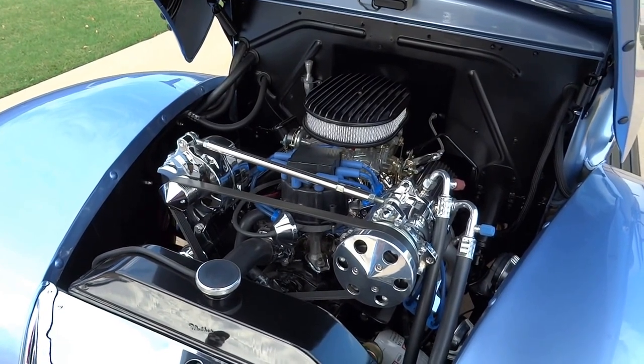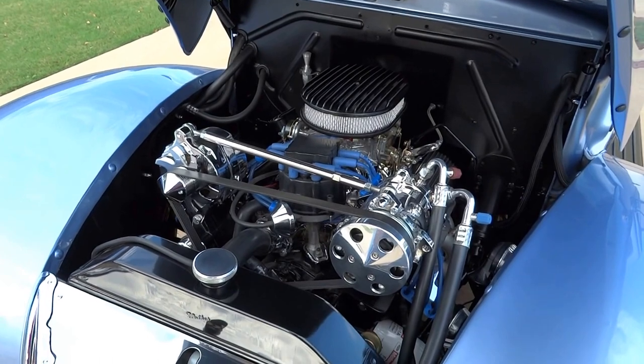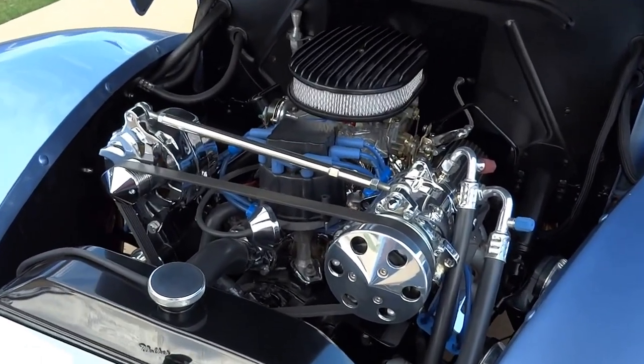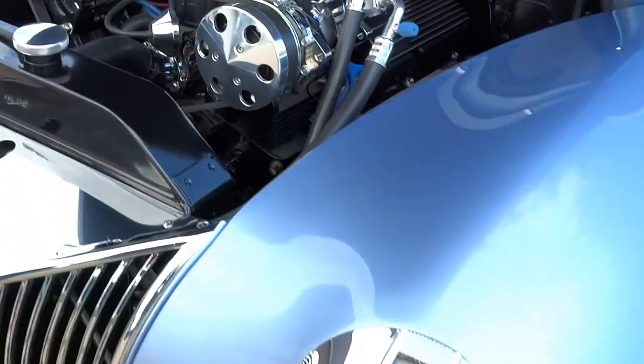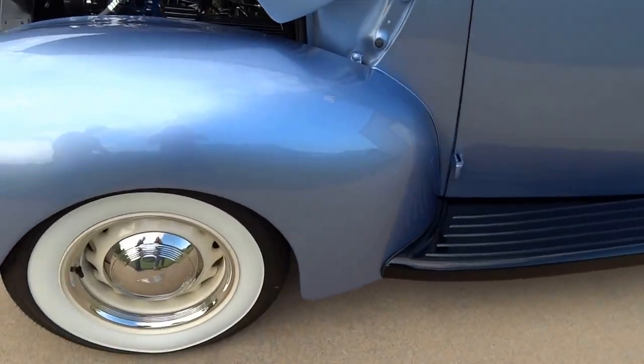It has a front runner serpentine belt system with polished, chrome, and powder coated accessories. It has rack and pinion steering, a Mustang II Hiatt's front end, front power disc brakes, and electric door poppers.